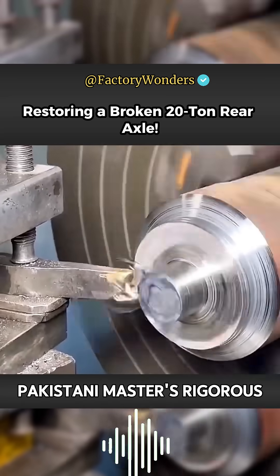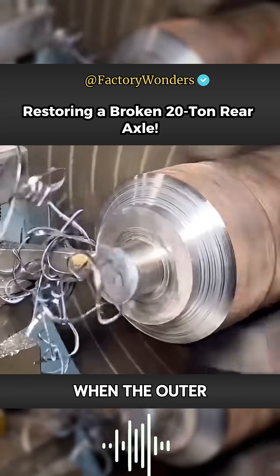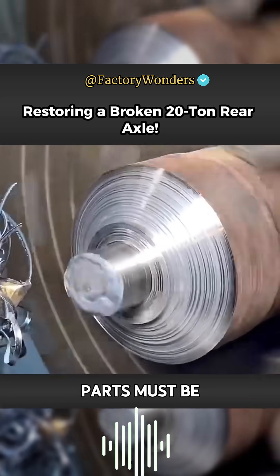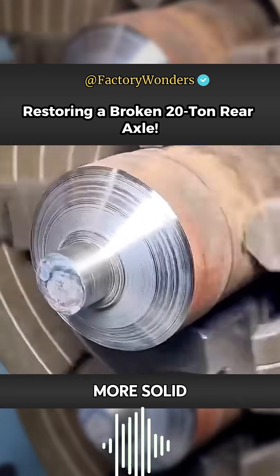This reflects the Pakistani master's rigorous approach to maintenance. When the outer diameter of the boss fully meets the requirements, all the extension parts must be cut into grooves. A large welding area can be more solid.